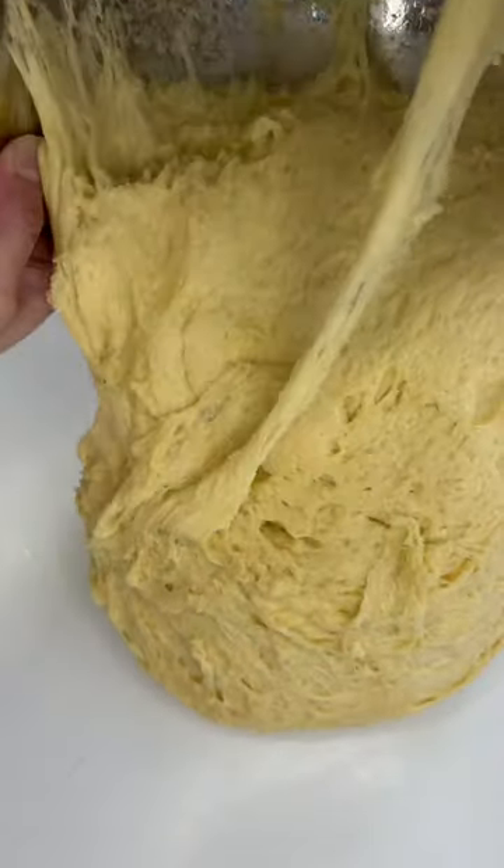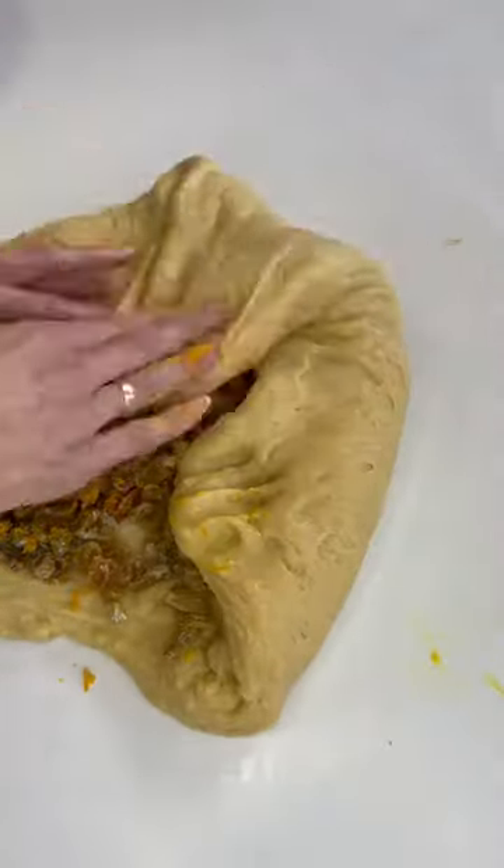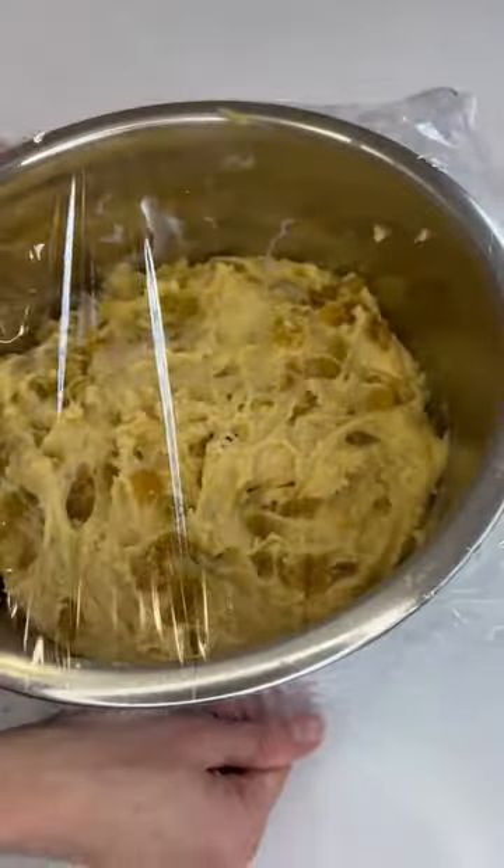Leave again in a warm place. Sprinkle the raisins with flour and put them onto the dough together with orange peel. Mix into the dough. Keep warm.